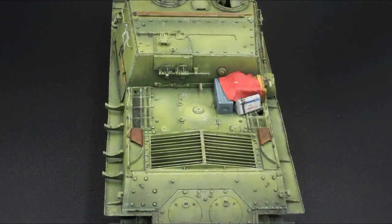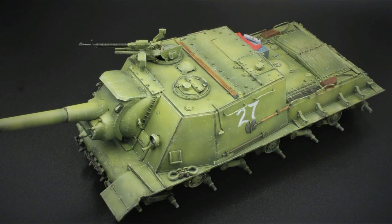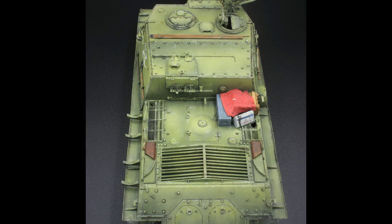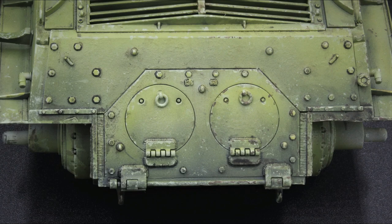So here's the final product, ready for a matte coat to seal it all in before the next stage of weathering. In the final episode I'm going to add a whitewash to the front and weather and paint up those tracks, before adding lots of mud and splatter to show this vehicle in late winter, early spring. So until next time, thanks for watching and happy modelling!